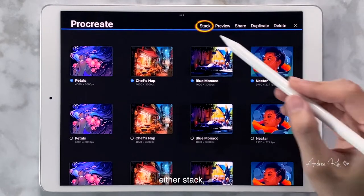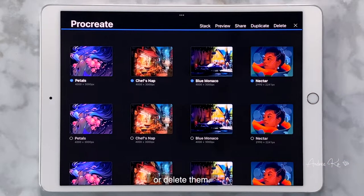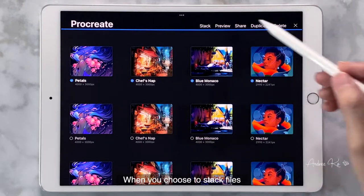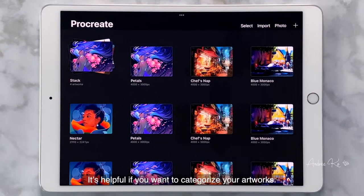Either stack, share, duplicate, or delete them. When you choose to stack files, those files will be put together into a pile. It's helpful if you want to categorize your artworks. You can also rename the stack.